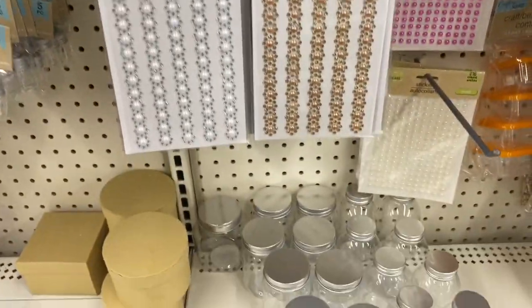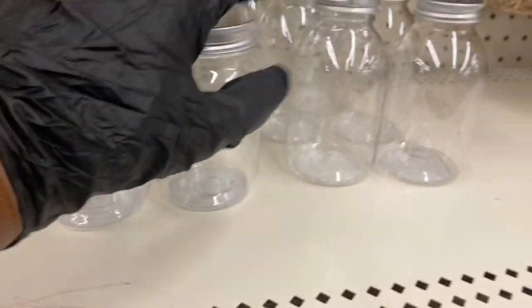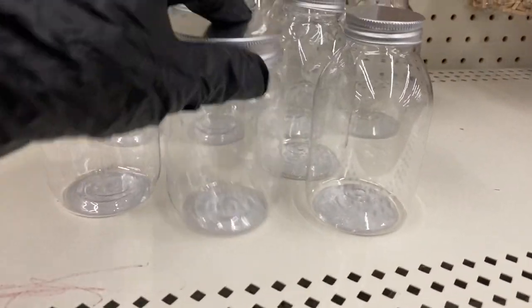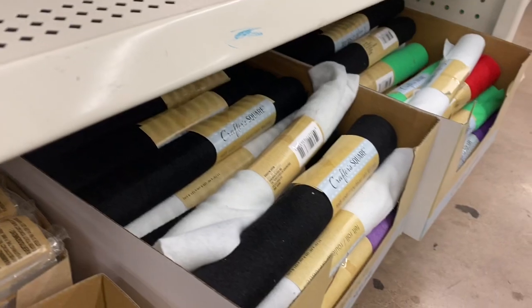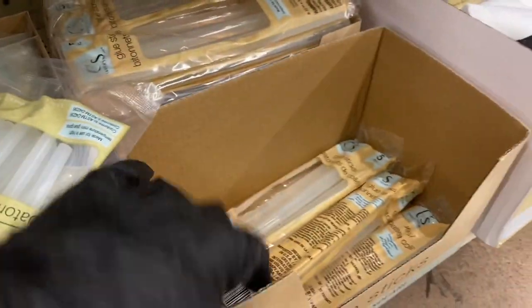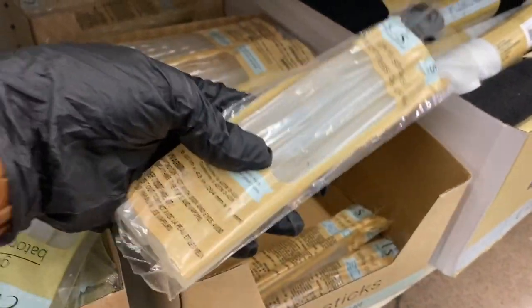Down here they have craft containers in two different shapes, and that's pretty cool. Right next to those felts, you have the glue sticks — I've been stocking up on these, they're not bad at all.